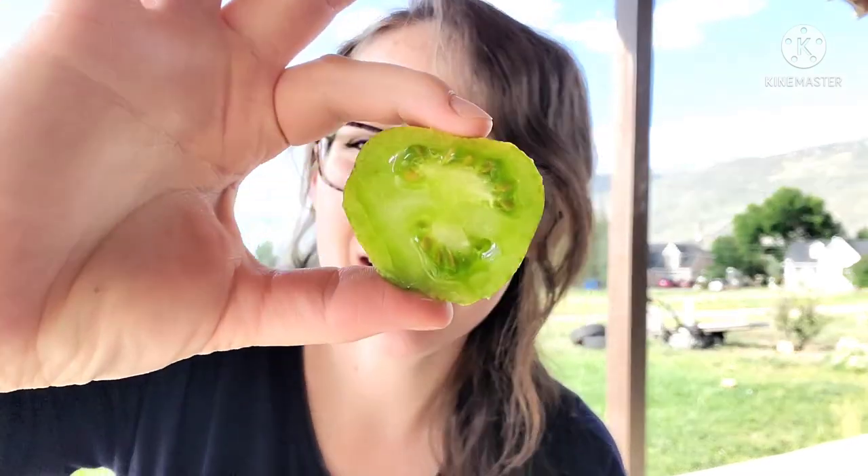Yes, this is it. It's pretty good, you guys. That's definitely it. I really love it. The other ones did not taste ripe. This one — yes.